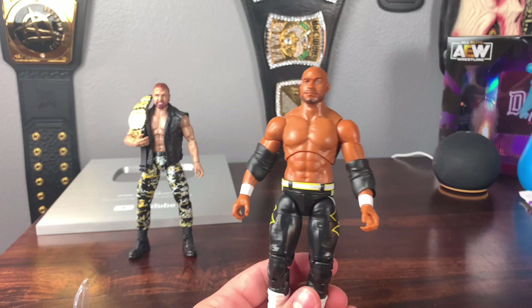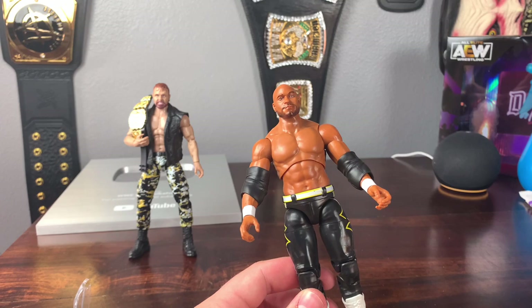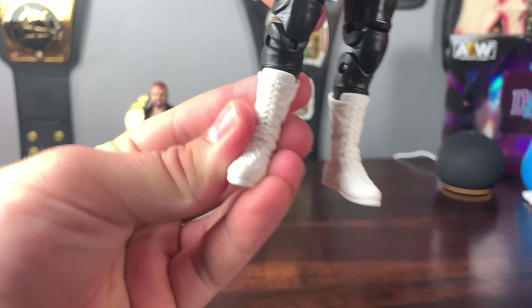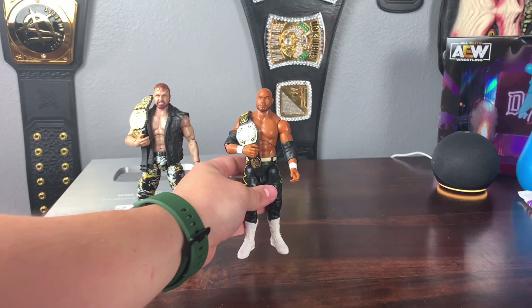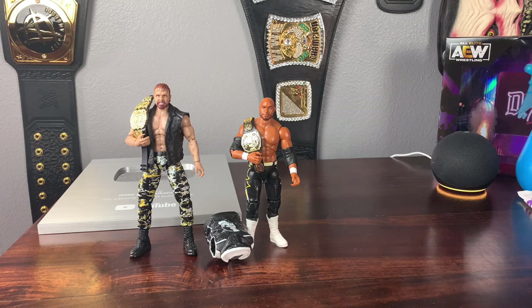The tights look really cool with the yellow. I wish we got the USA attire — I believe they had that at the first AEW show. This attire represents when they won the tag team titles. His white boots look really cool, and there is boot swivel which is very nice. The joints are a bit loose, but that's just the type of plastic they use, totally fine. Here's Scorpio Sky with the AEW tag team championship. Putting him next to Jon Moxley, you can see the height difference, which I think is accurate.